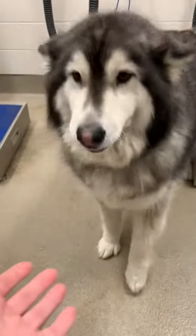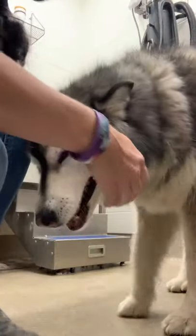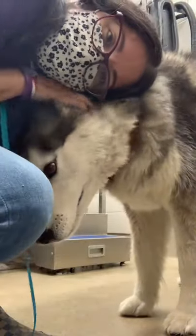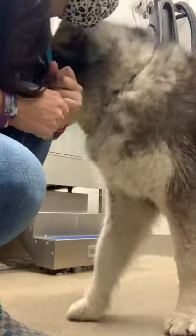This is Mika. She is a Husky Malamute mix and believe it or not she was here about a month ago, but she is just like crazy filled with undercoat. She is so sweet. I had to give her a big love break before we start her blowout.